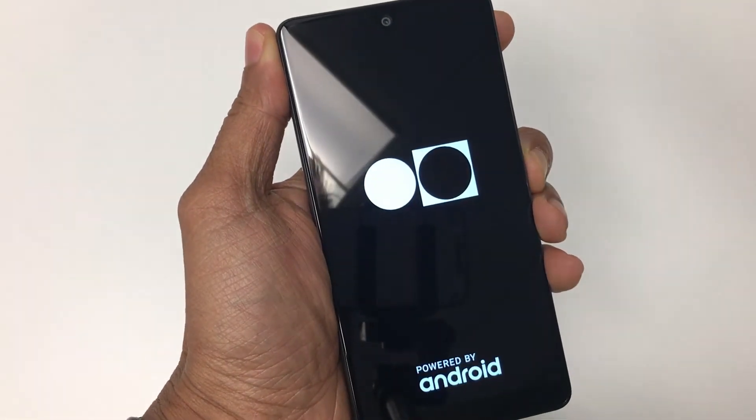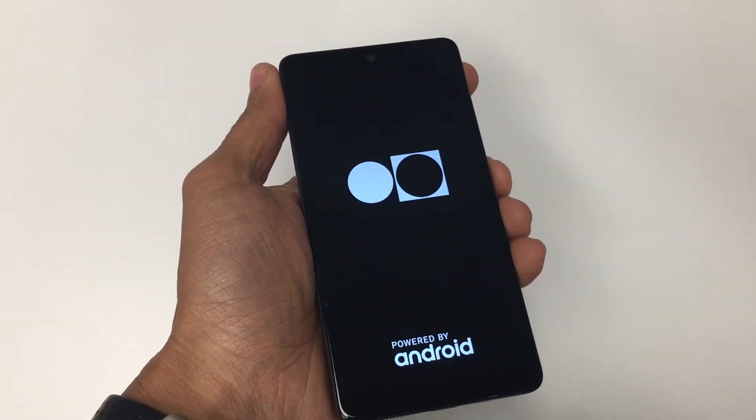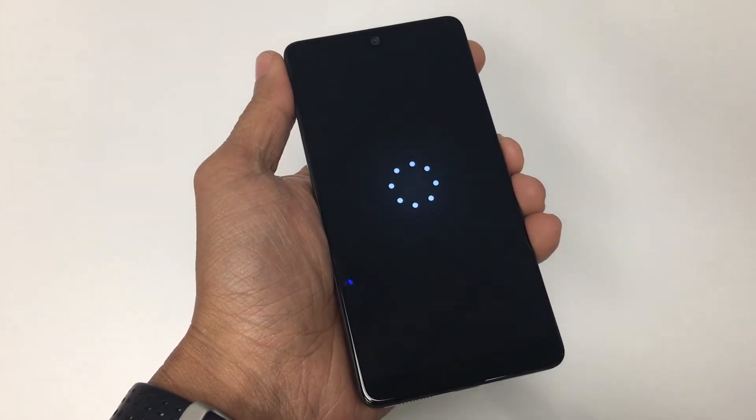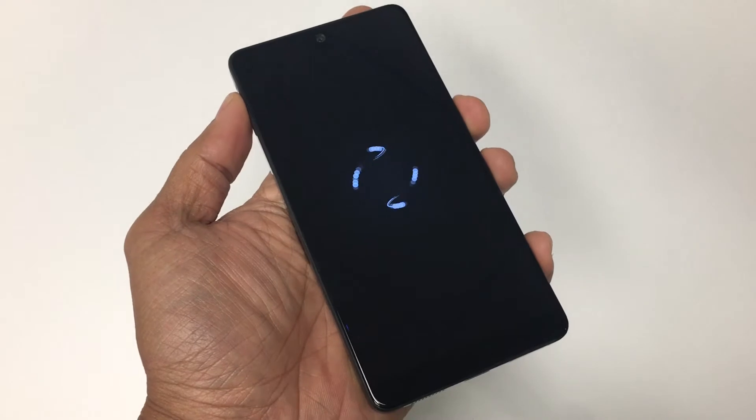The Essential Phone rear camera has a hybrid autofocus combining contrast, phase detect, and an IR laser for assist focus. This reminds me of the LG G3, and I did like this feature and the quickness of its focus.